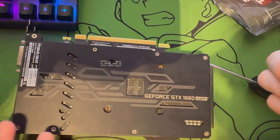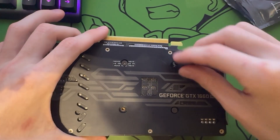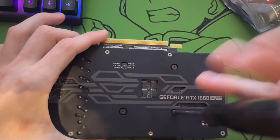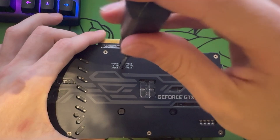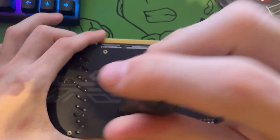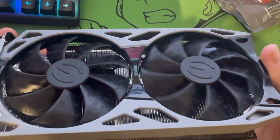I put each screw in about halfway first, then do the same X pattern tightening them all the way down. With this last screw you've got a freshly repasted 1660 Super. Hopefully this helps your temps — if not, you might have some other underlying issues.